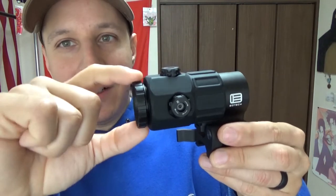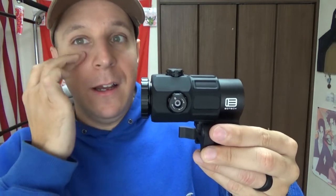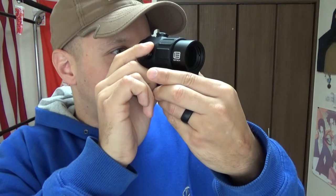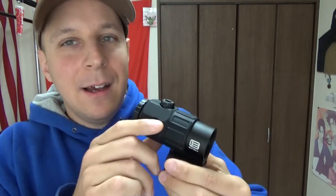So this guy's pretty cool. You've got your standard adjustment on the back so you can make sure you've got the right focus for your eye so you get a clean picture. As far as things up really close, where you should be using a magnifier anyway, it's a lot more difficult to see with this than the G33.